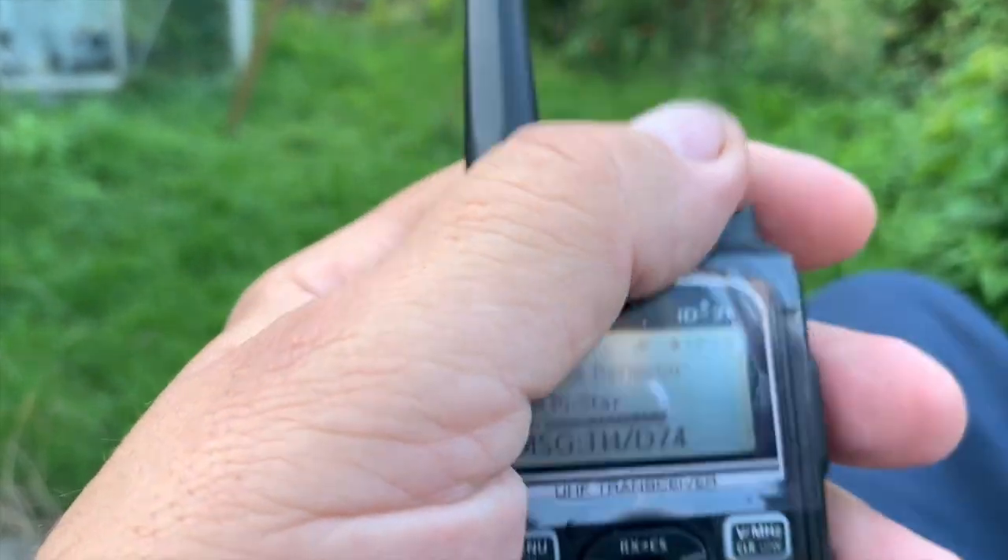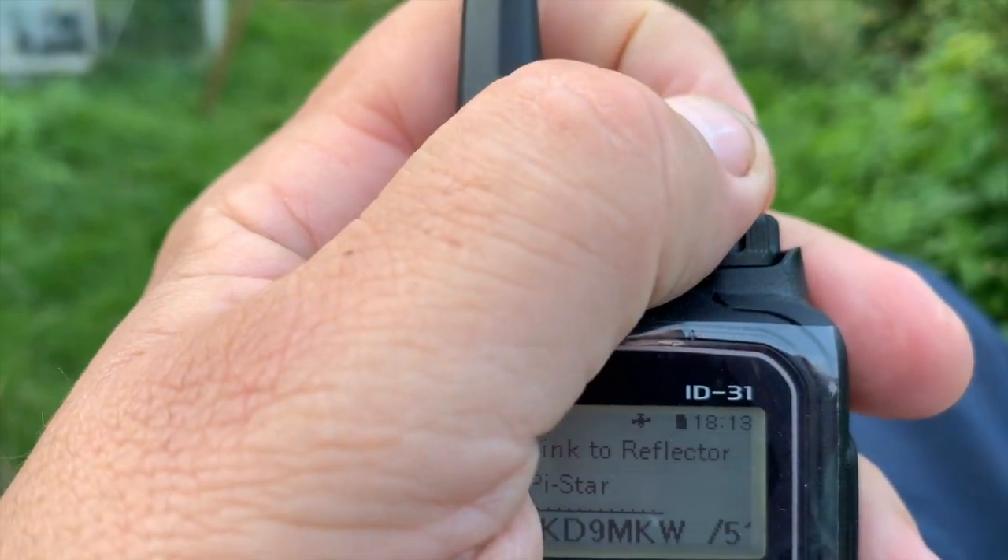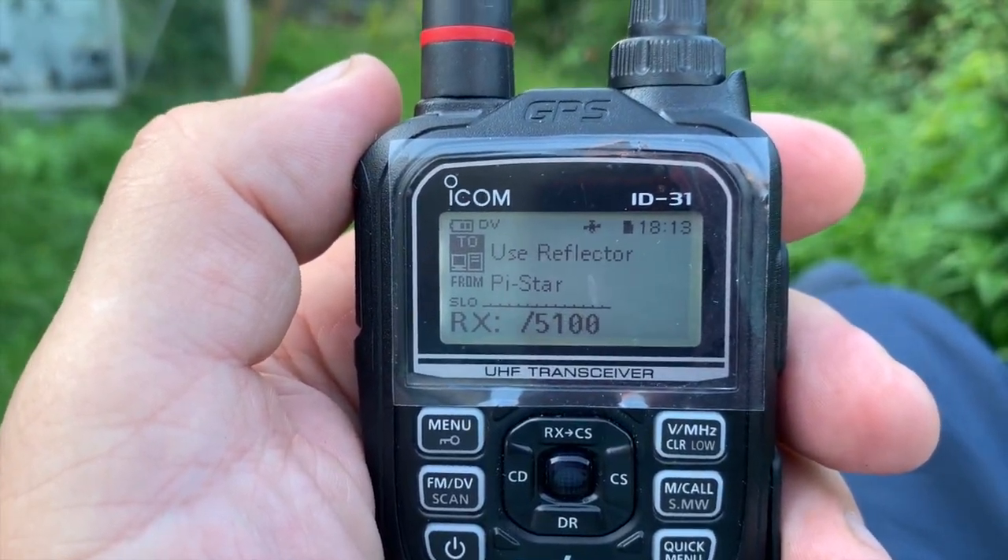So we're going to link to another reflector. Oh, there is somebody talking now — KD9MKW.